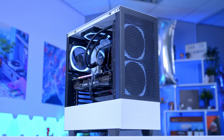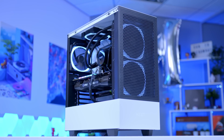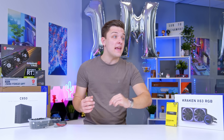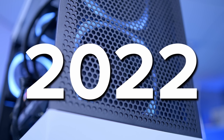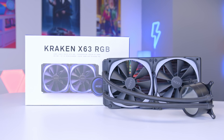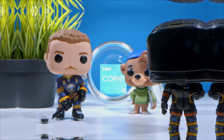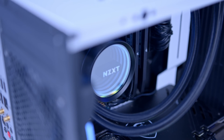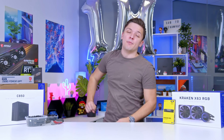What is up guys, welcome back to another Geek-A-Watt video. In this video, I'm going to be building an awesome 1080p and 1440p gaming PC build for 2022, with some awesome components from NZXT, one of the latest 12th gen Intel CPUs and more. But this is no ordinary build — this video is to celebrate us gaining more than a million views in the last 30 days.